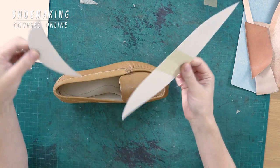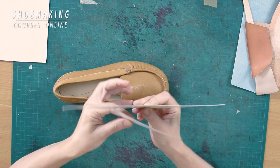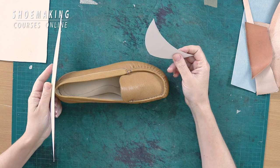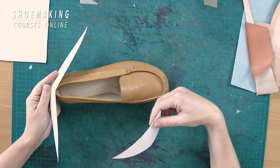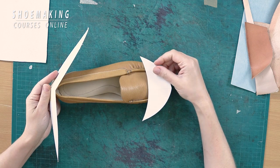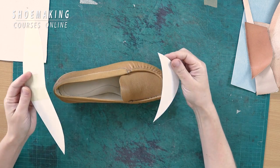These are two stiffeners that we use in shoemaking. This one is a counter that we place in the back part between upper and lining during the process of lasting, and this is the toe puff that we place in the front part of the footwear.